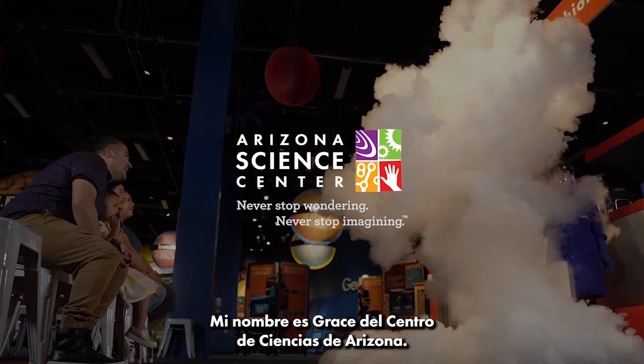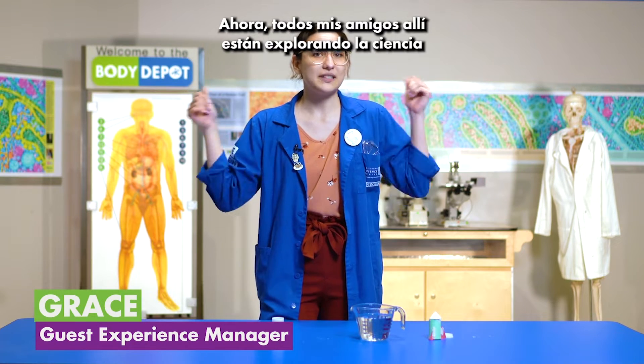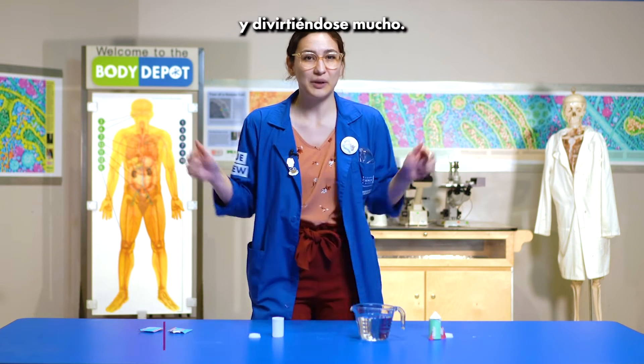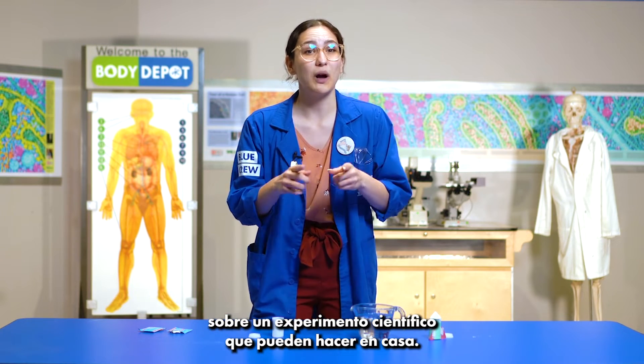Hi everybody, my name is Grace from the Arizona Science Center. I am joining you live from All About Me. Now all of my friends out there are exploring science and having a lot of fun, but here in Body Depot we are going to be learning about a science experiment that you can do at home.